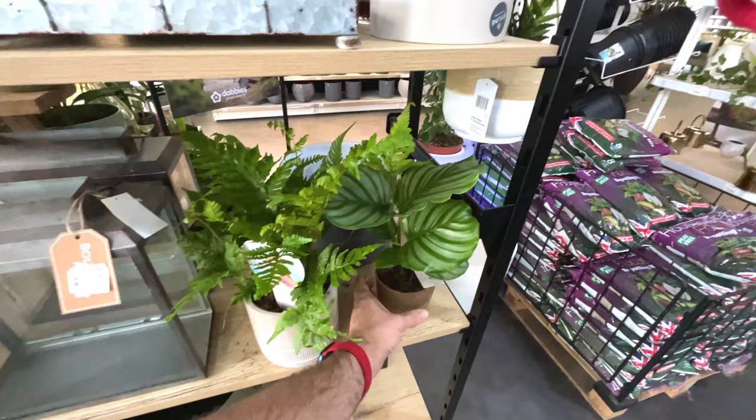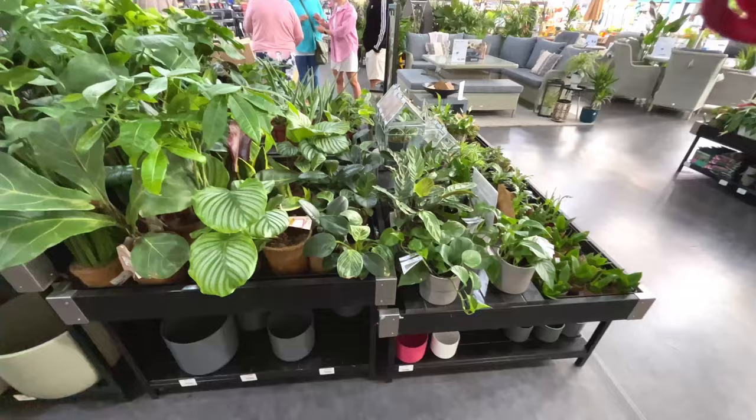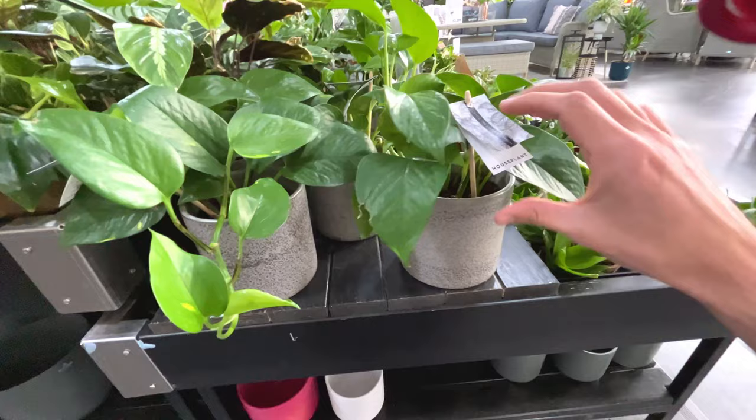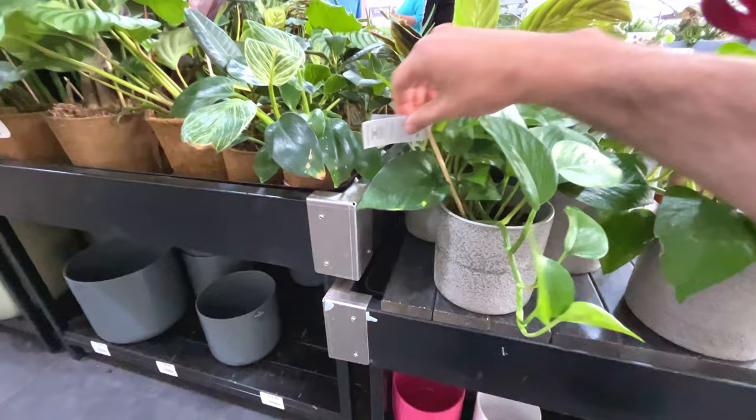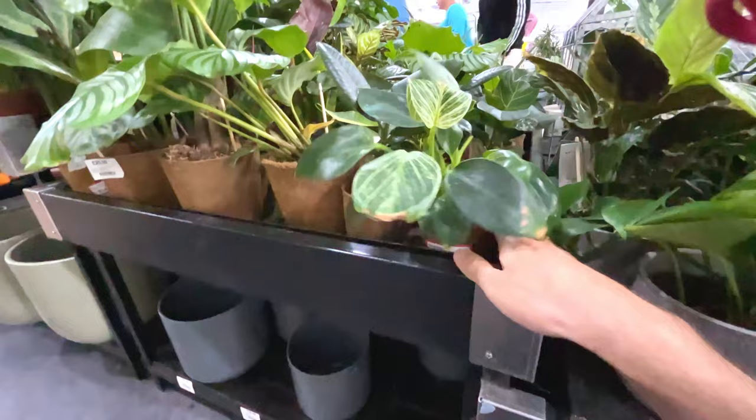Calathea here, 15 pounds - a little calathea, a little fern, and a pot. Selection of plants down here - is this a green philodendron? It's a pothos, it's a devil's ivy I think. Anyway, doesn't say what the price is of that, which is pretty annoying. It's quite healthy. It looks like there's some philodendron birkins.